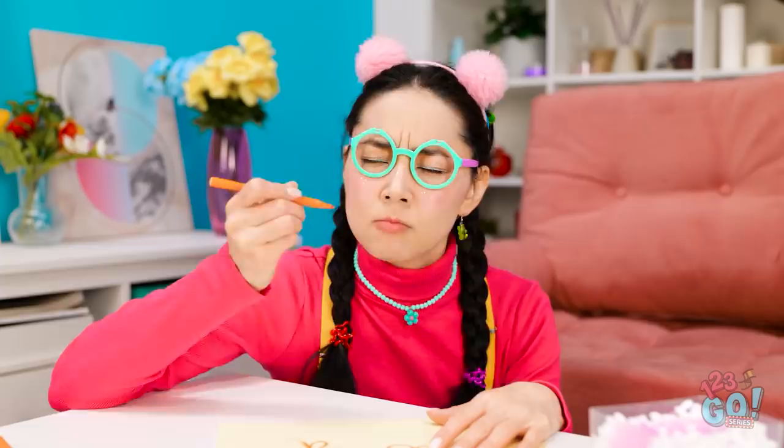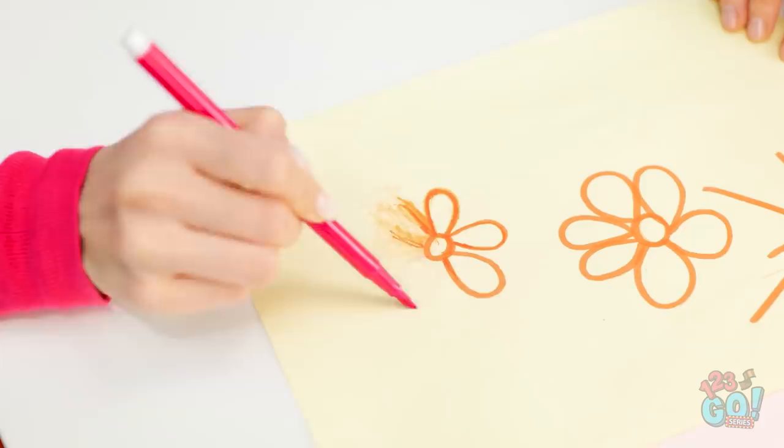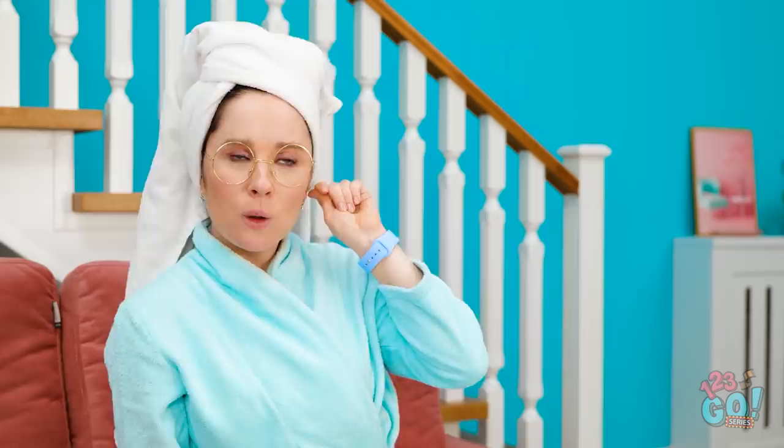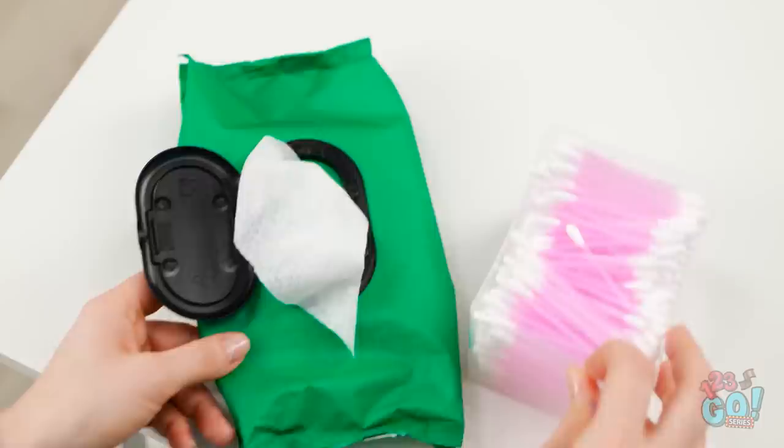I'm almost finished, mommy! This pen is broken! Maybe if I lick it... Still nothing! Come on, work! Now listen here, pen — you're being naughty! Careful, dear! Let's try pink instead! Not again! That ninja training is coming in handy! What's wrong, darling? My pens aren't working! I can't finish my drawing! Well, that's not good. Maybe mommy can help. I think I've got it! Mommy will make everything better!